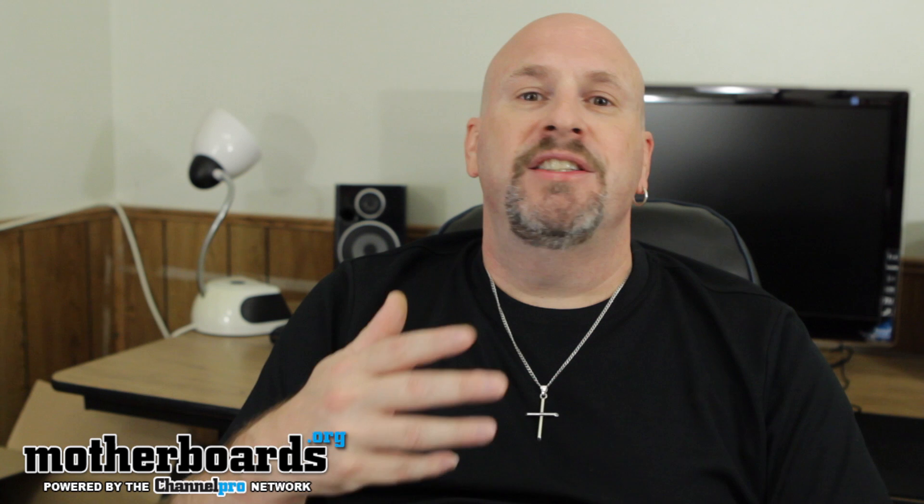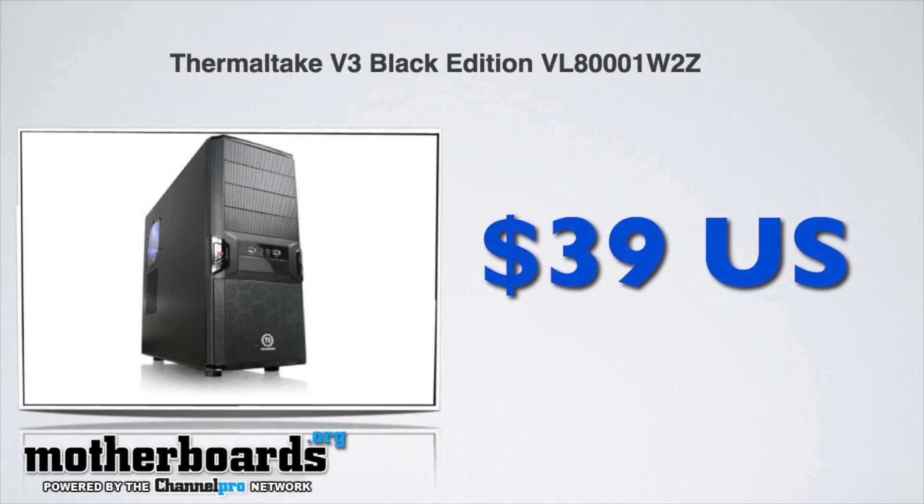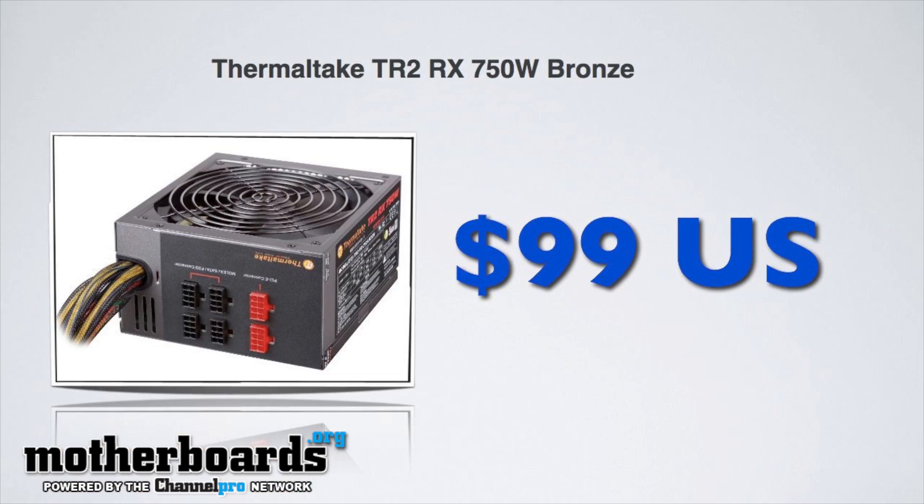For the case, I used the Thermaltake V3 Black. You can find this between $38 and $43. It's a perfect case — it doesn't have a ton of great features, but it's still good enough for someone who's just trying to get in and build themselves a gaming system. I also have a $99 Thermaltake 750-watt bronze modular PSU. It's a bronze, modular power supply at 750 watts, so it's upgradable to both SLI and Crossfire as well for most systems.